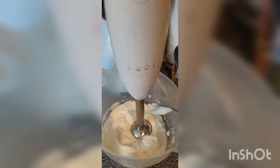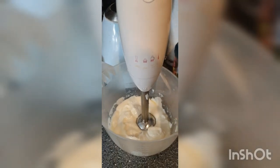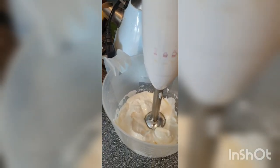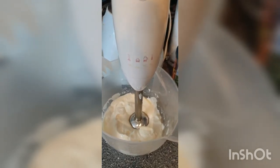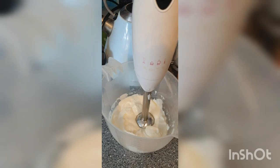Let's see if it tastes the way it should be. Oh, wow. That's some mayo. I wish you could taste it through the camera — it's absolutely amazing.